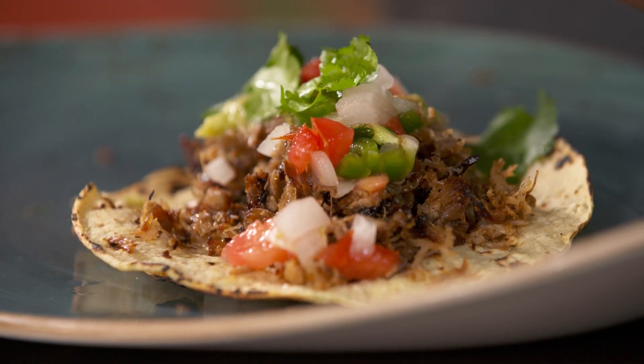Now, when you go to Mexico — Mexico City especially — you have to have carnitas. How do you like my magic trick?